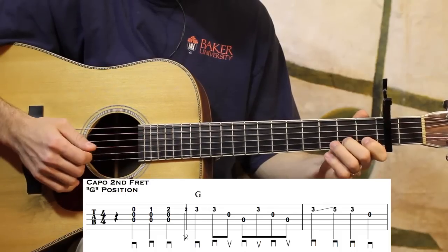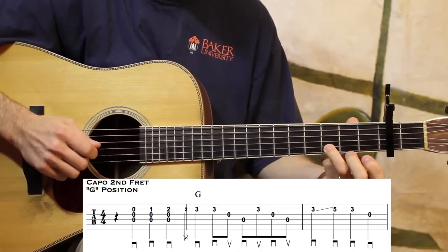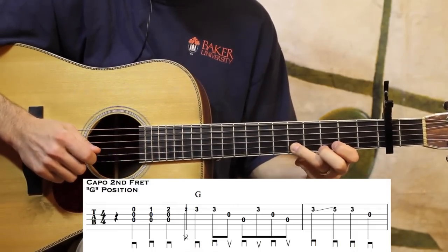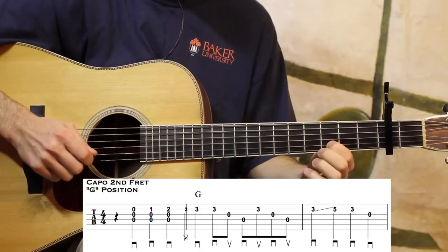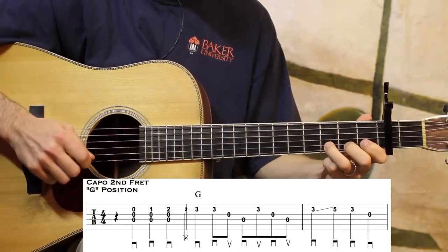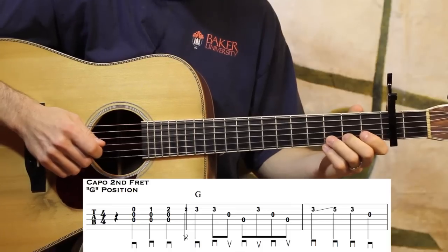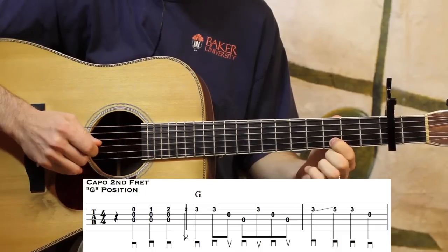Work on that cross-picking if it throws you off, but you only have one finger down. Then I'm going to pick and slide — just quarter notes — but I don't want to pick that second one. Then back to third fret and open G. I could pick it, but I kind of like to get that little slide to sound more like the singer and give it some style. Sounds smoother to me.